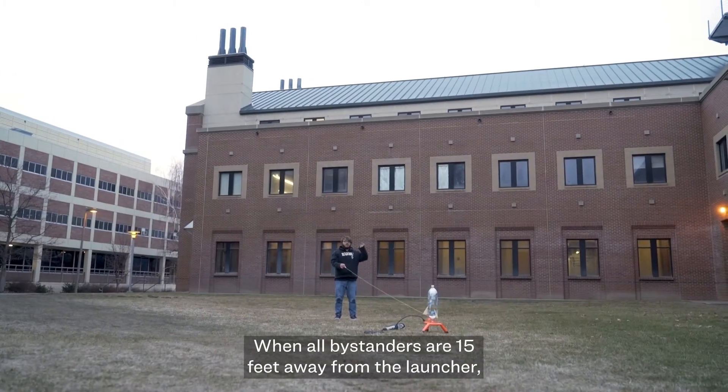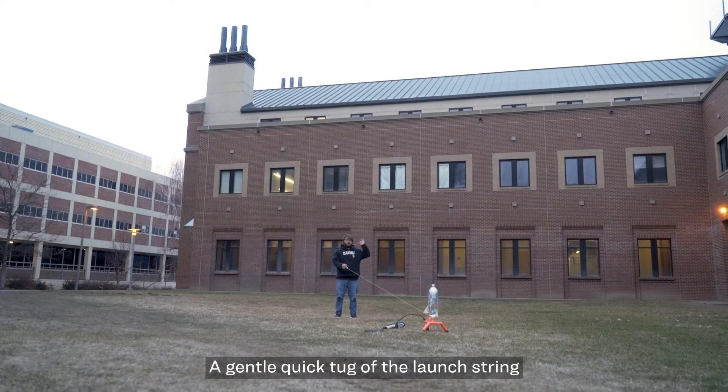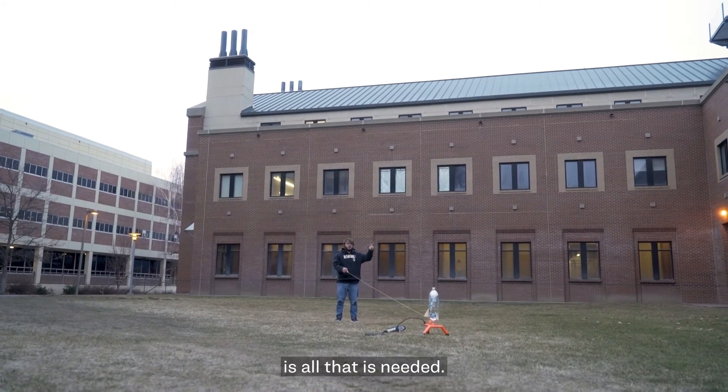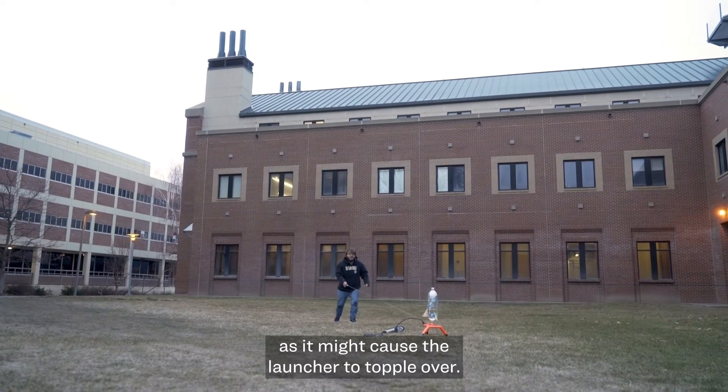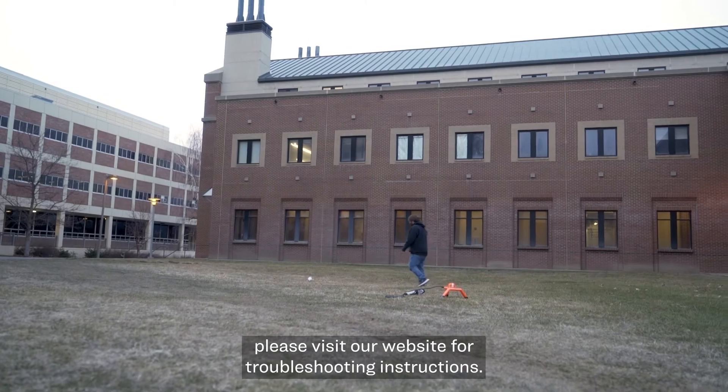When all bystanders are 15 feet away from the launcher, you are ready to launch. A gentle, quick tug of the launch string is all that is needed. Don't pull too hard, as it might cause the launcher to topple over. If the bottle fails to launch, please visit our website for troubleshooting instructions.